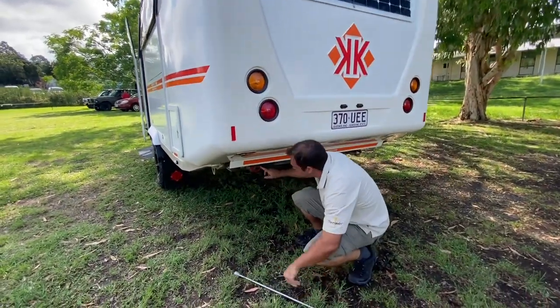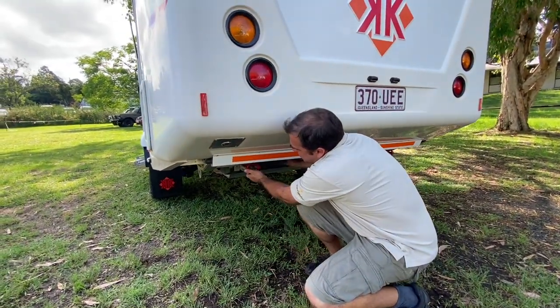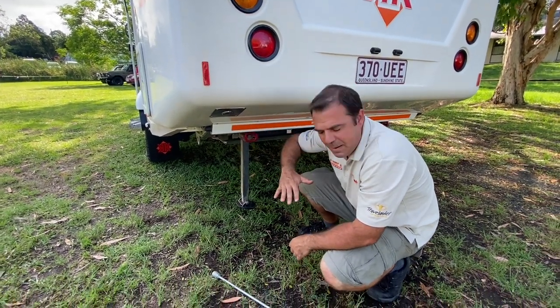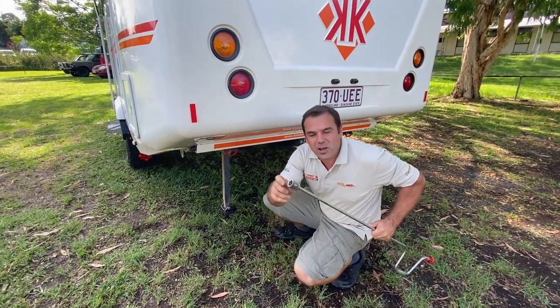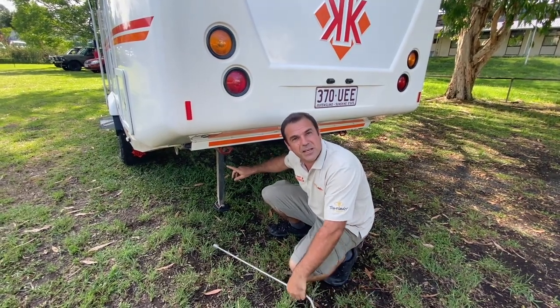Looking underneath, there is a leg here. We want to make sure that the legs are down — just in case there were ever two people inside the Cruiser, we don't want to put that much weight on the back. Drop the legs, use the handle and wind that down. You can also use a 19mm socket with a cordless drill to run that down. Always put the legs down if you're not attached to the vehicle.